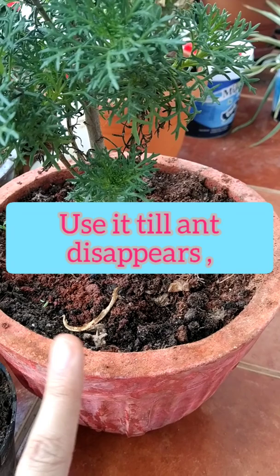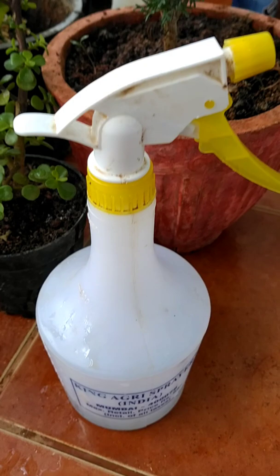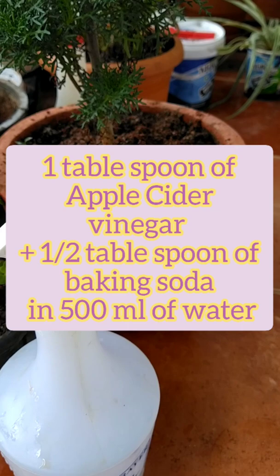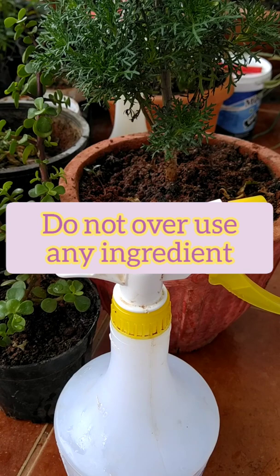This solution is a very good agent for repelling ants and they will not come back after you use it. Keep in mind the composition: one tablespoon of apple cider vinegar and half a tablespoon of baking soda in half a liter of water. You can increase the quantity accordingly.